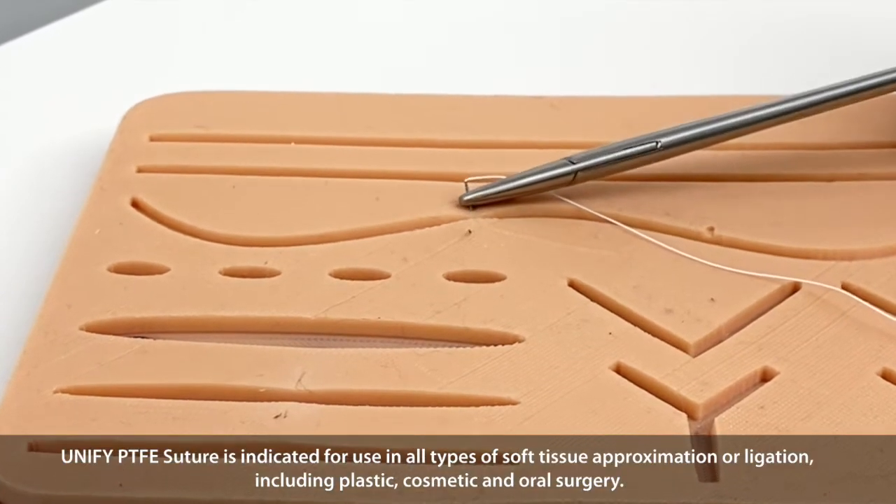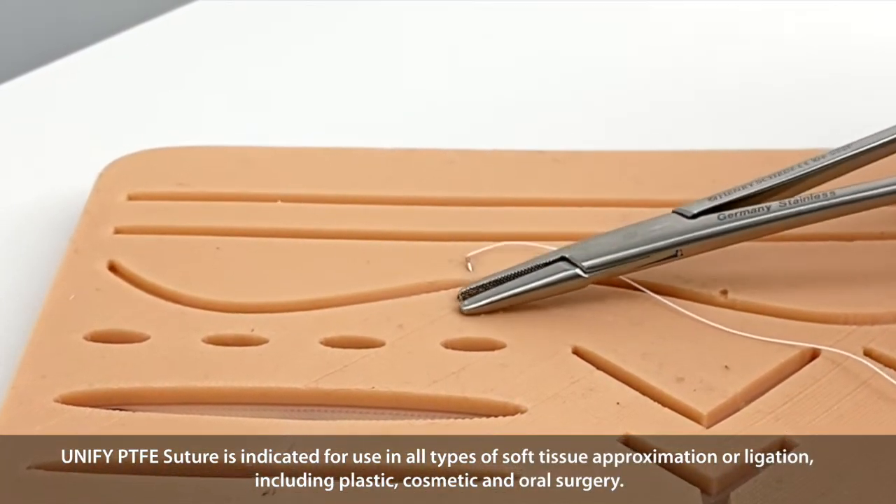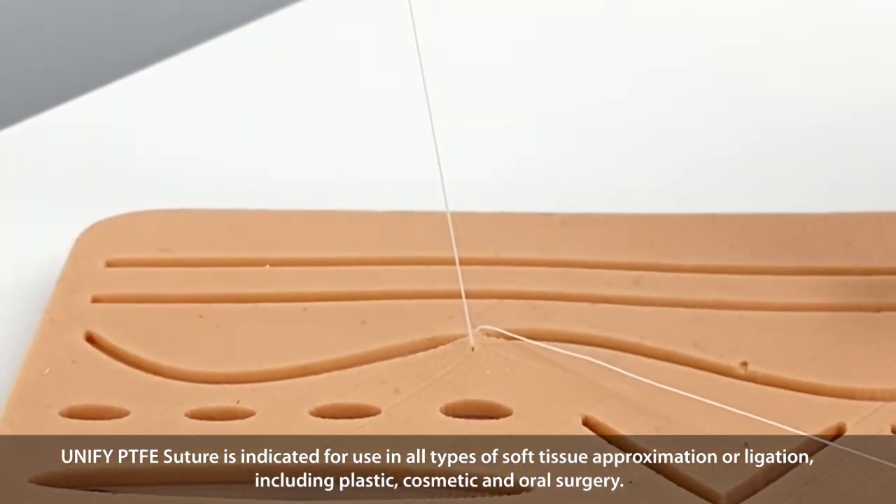Unified PTFE Suture is indicated for use in all types of soft tissue approximation or ligation, including plastic, cosmetic, or oral surgery.